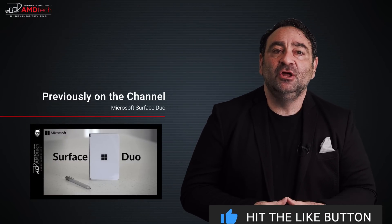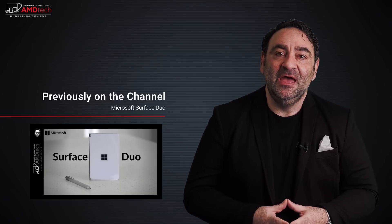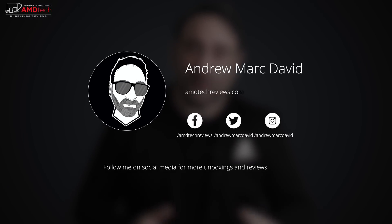Please hit the like button, subscribe, and share this video. Leave a comment below — let me know what you think, and if there's a device you'd like me to review. Check me out on Facebook, Twitter, Instagram, and my website, AMDTechReviews.com. Until next time, this is Andrew from AMD Tech — see ya!